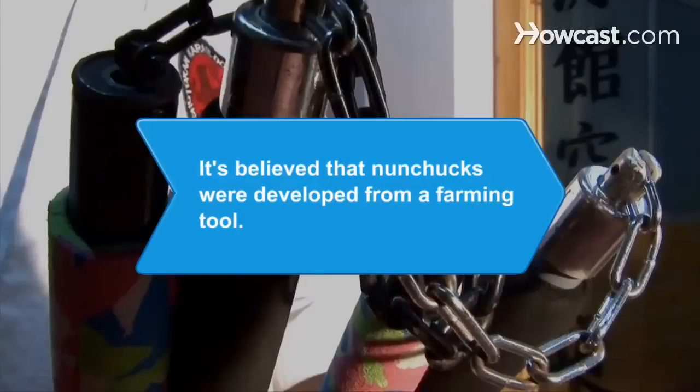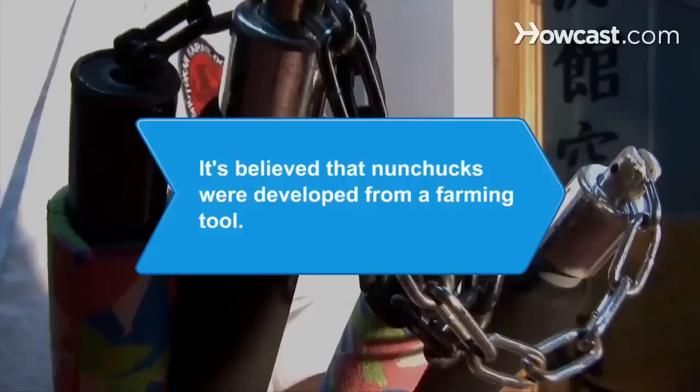Did you know? It's believed that nunchucks were developed from a farming tool that was used to separate the rice grain from its husks.